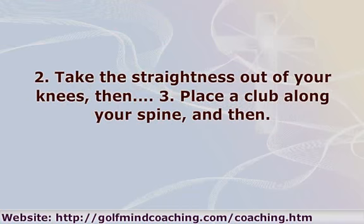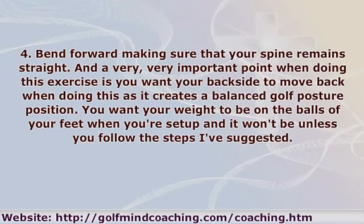Step 3: Place a club along your spine. Step 4: Bend forward making sure that your spine remains straight. A very important point when doing this exercise is you want your backside to move back — this creates a balanced golf posture position. You want your weight to be on the balls of your feet when you're set up, and it won't be unless you follow these steps.